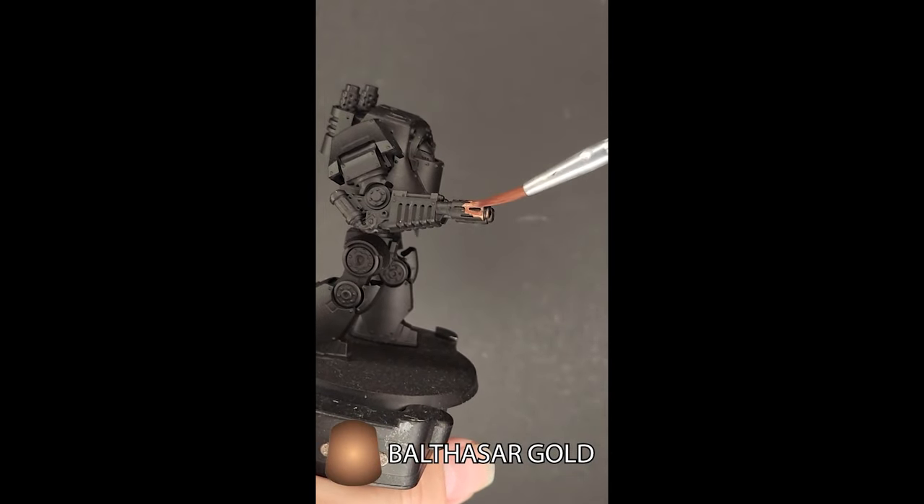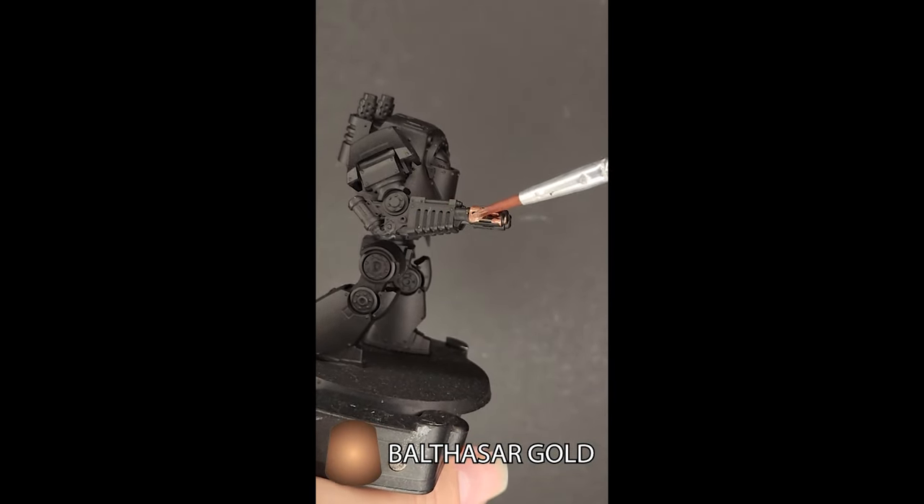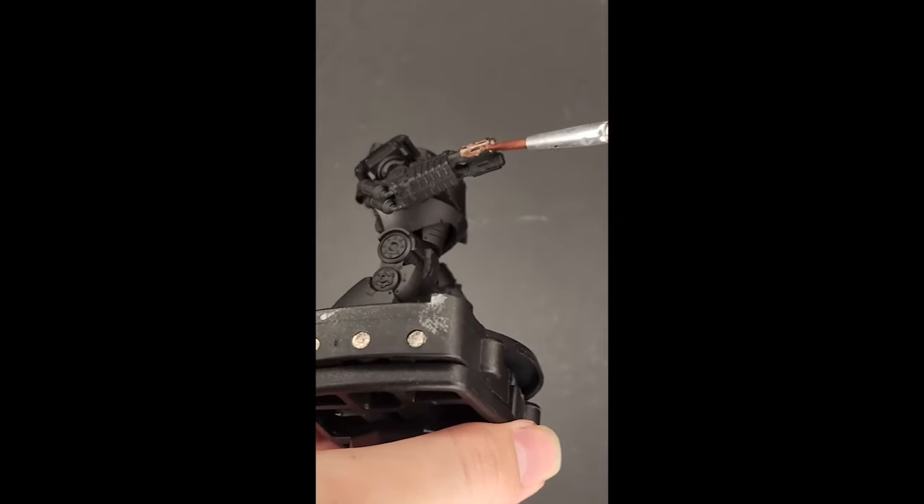Start with Balthasar Gold. Do this in two thin coats over the entirety of the muzzles and the little base bits, in the case of this Contemptor's Multimelta.